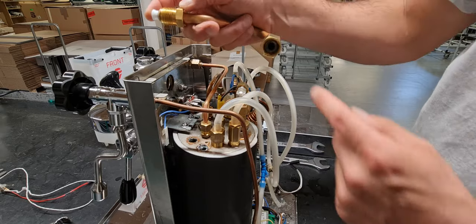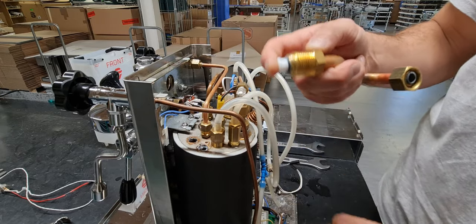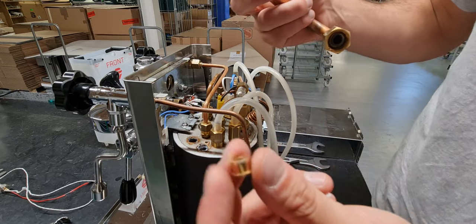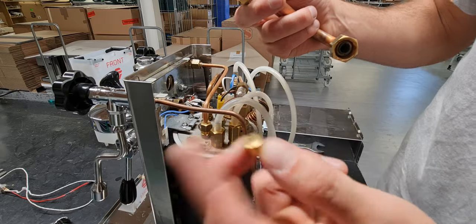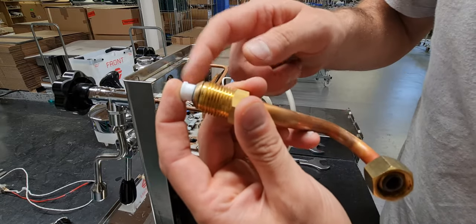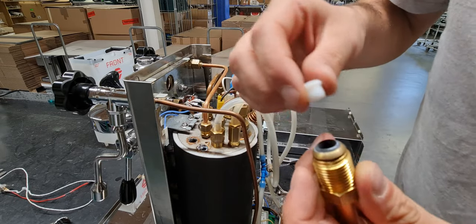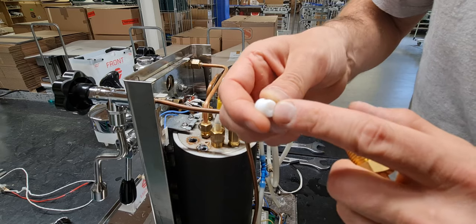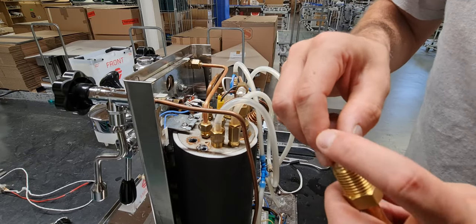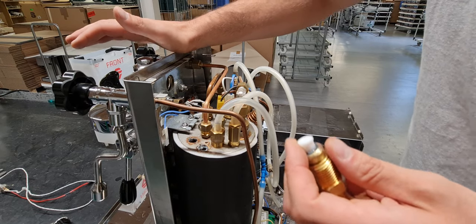Close to the group head. In the old Mara, we install this one here. As you can see, the new jigler in Mara X is in Teflon; the old Mara was in brass. This is because with this material we have less problem of leakage from limestone, because here you have a small hole and if you close this hole the group head cannot reach the right temperature.